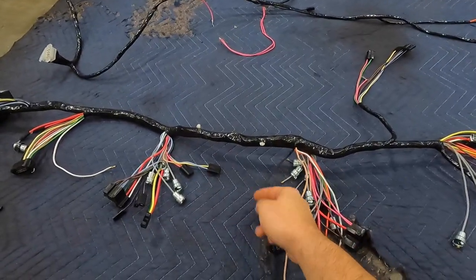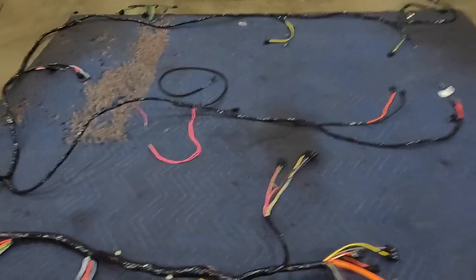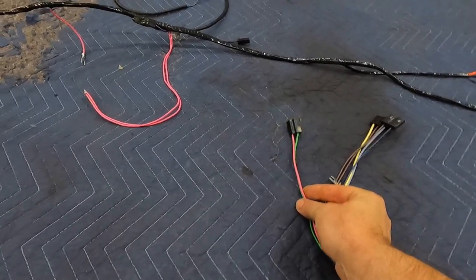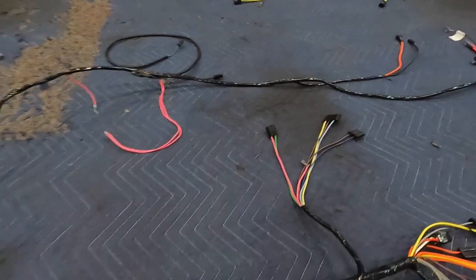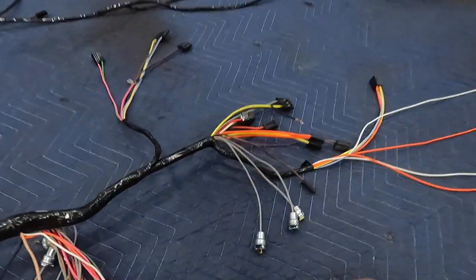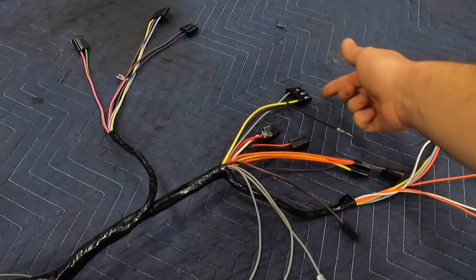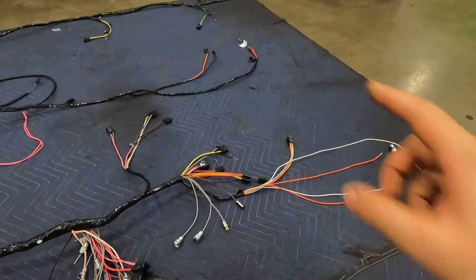Continuing along, we have more gauges, a ground, and the ignition switch connection. The harness keeps going along the firewall and actually runs outside it — we have a connection going to the ballast resistor, the neutral safety switch, the wiper pump and wipers. Back inside the car on the passenger side — what I'd call the dashboard harness — we have connections for the clock, the fan, and fan switch illumination.